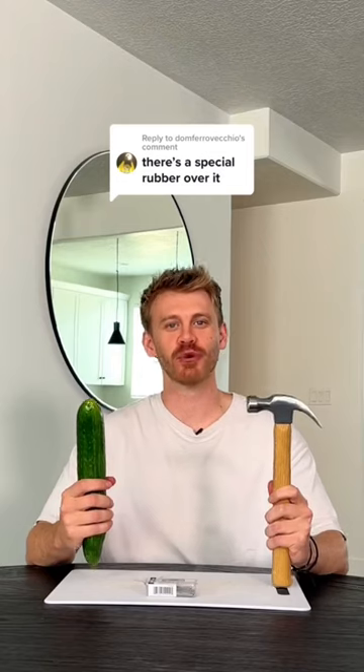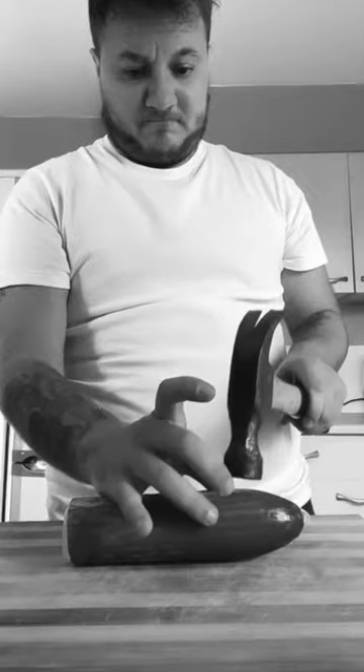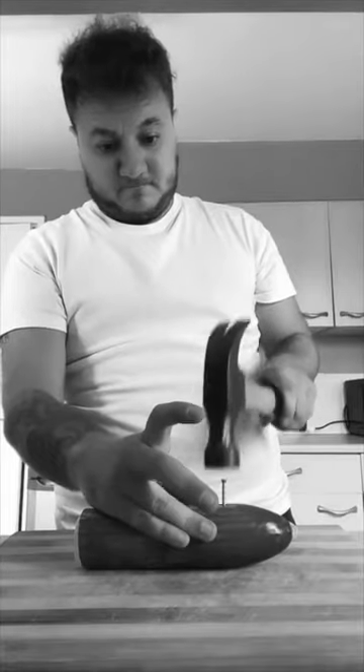Apparently on my last Cucumber Factor Cap video, I missed a very important detail. It seems there was some sort of apparatus attached to the cucumber, which made it so the nail popped out of the cucumber. So we're going to test this again on this week's Cucumber Factor Cap.